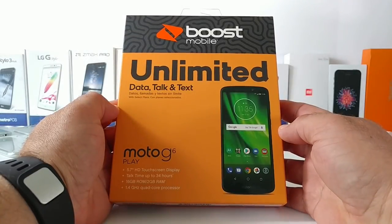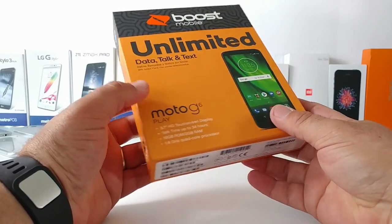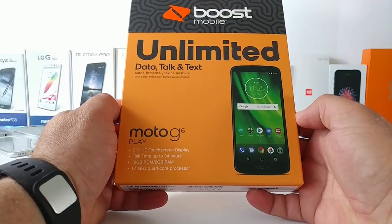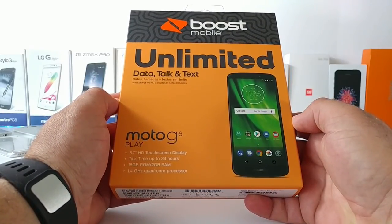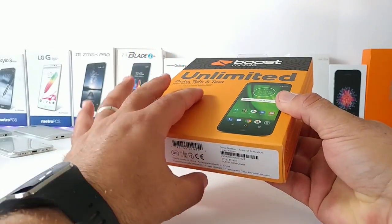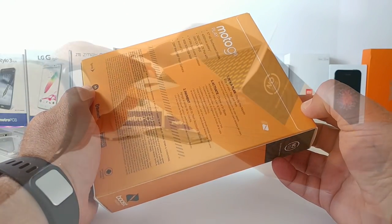Welcome to the unboxing and hands-on of the Moto G6 Play for Boost Mobile. Before I unbox this, I want to talk about price. If you purchase this at Boost Mobile on their website it goes for $129.99. I picked this up at my local Walmart for $80, so if you're thinking about picking up the Moto G6 Play, consider picking it up at Walmart for $80.